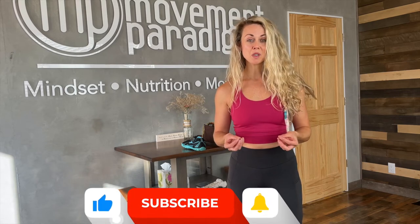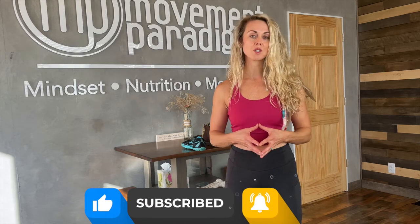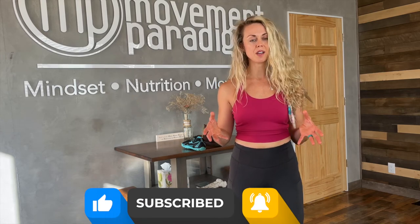If you're not sure where to start, please reach out for a virtual or live consultation so we can figure out exactly what your foot type is and what you need. If this was helpful for you, please give it a like, share it with a friend or family member, and make sure to subscribe to our YouTube channel, The Movement Paradigm, for weekly tips on mindset, nutrition, and movement.